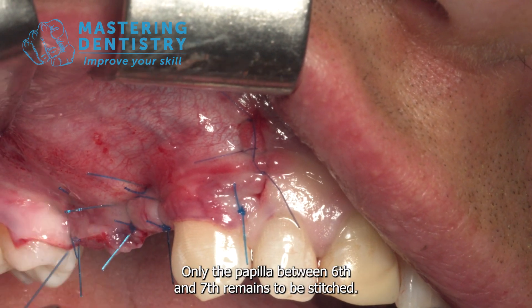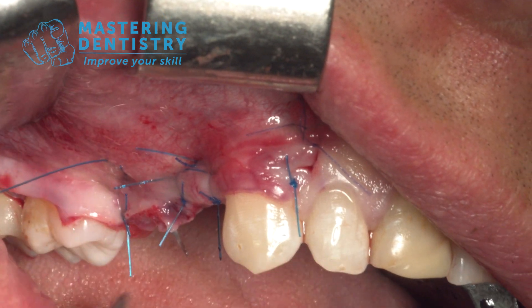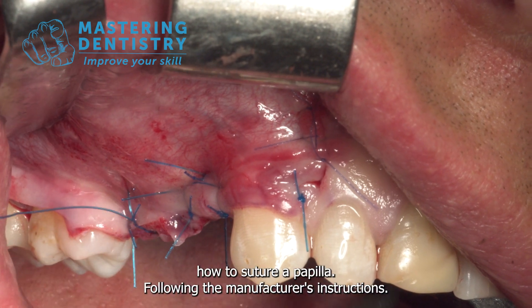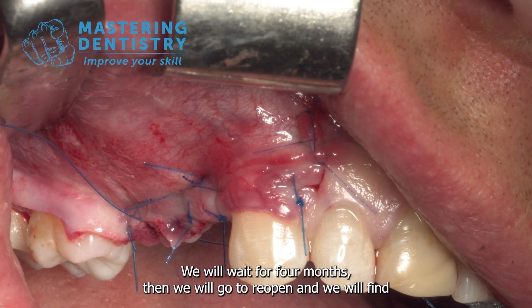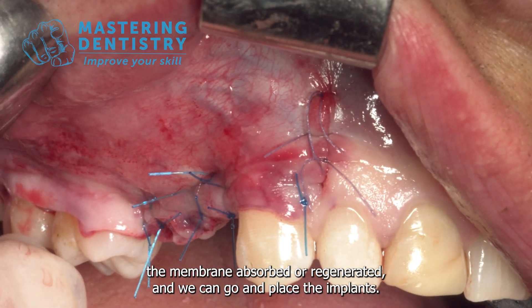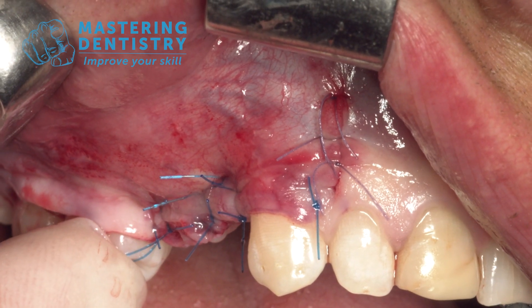Only the papilla between the 6th and 7th remains to be stitched, which I'll spare you from filming since it's just a senseless nightmare back there — I think it's obvious how you stitch a papilla. Following the manufacturer's instructions we will wait four months, then reopen and find the membrane absorbed, the bone regenerated, and proceed to place the implants.